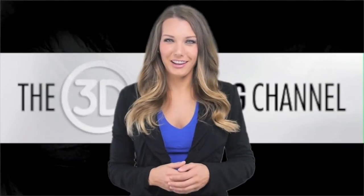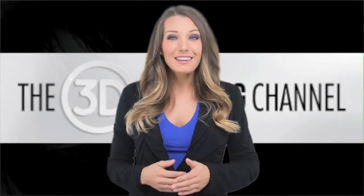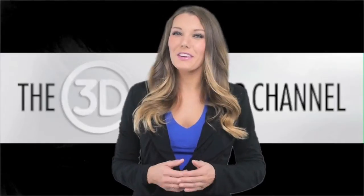Welcome to the 3D printing channel. We are the largest media network in the 3D printing industry. Enjoy the video.